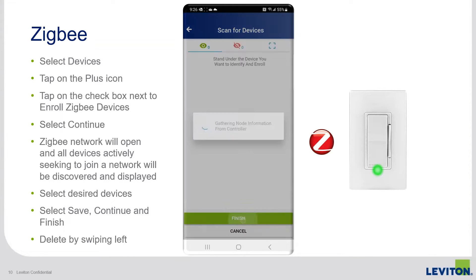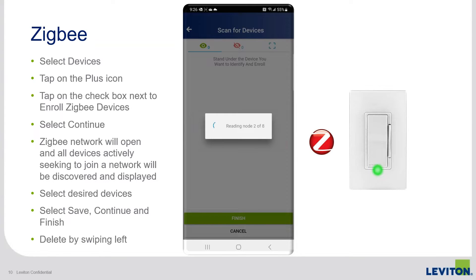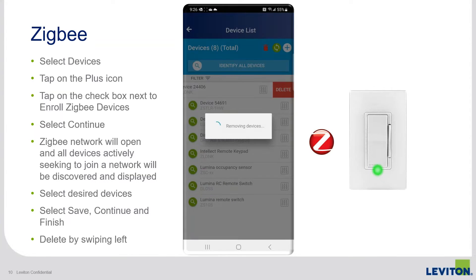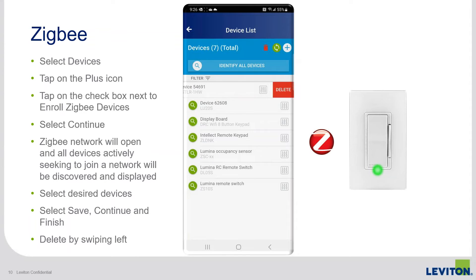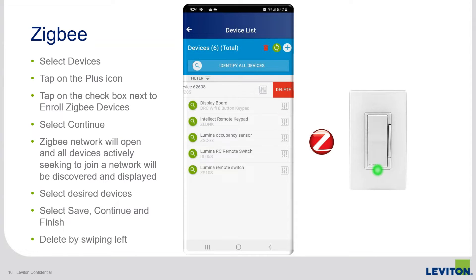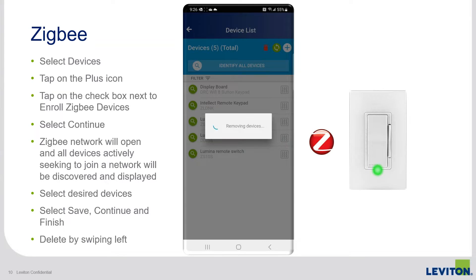Here I can continue to enroll devices if I want, or I can close the session by hitting finish, at which point the app will read through device information again and hand that off to the room controller, bringing me back to the list of devices. If you want to delete devices from the room controller, you just swipe left — and here I'm removing the three devices I just enrolled.